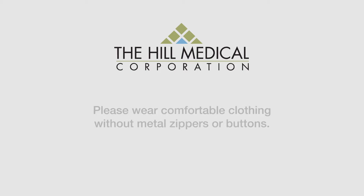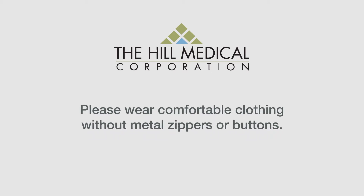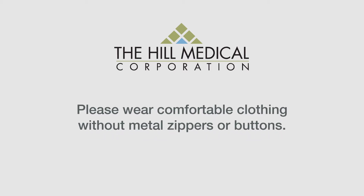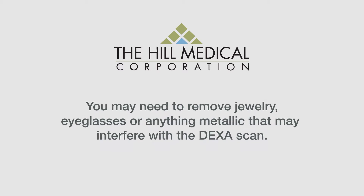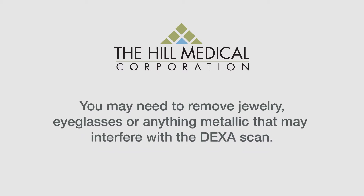Please wear comfortable clothing that has no metal zippers or buttons in the abdominal or pelvic areas for your exam. If you do not have clothing without metal components, you may be asked to change. You may also be asked to remove jewelry, eyeglasses, and any metal objects or clothing that might interfere with the X-ray images.